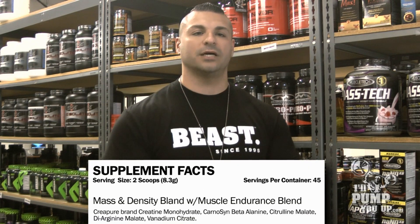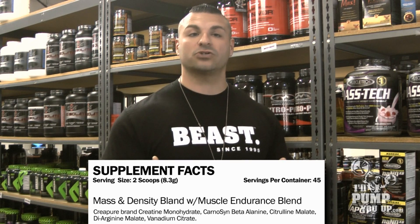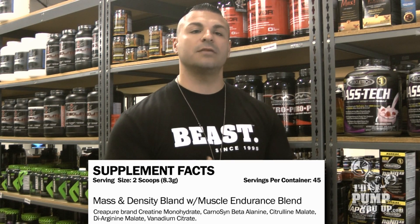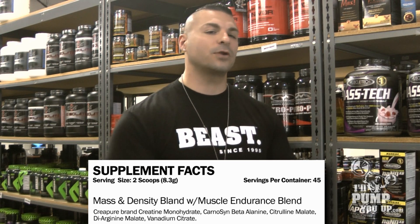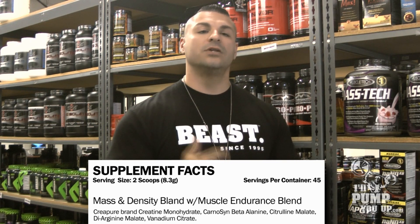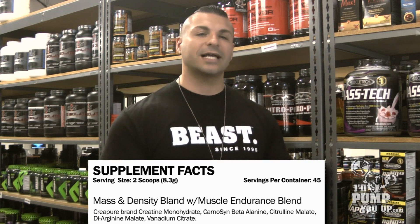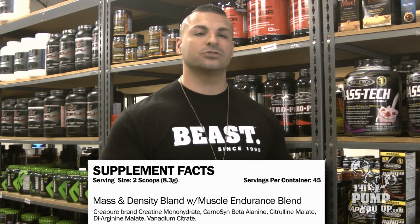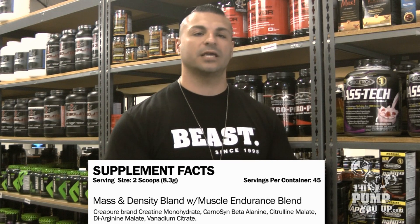My favorite is probably the mass and density blend — that's where you're going to get your pumps and your energy. It's got CreaPure, the German-created, very powerful creatine. It's got D-Arginine Malate, Beta Alanine, plus citrulline malate. I don't care what you say — if you see a pre-workout that has citrulline malate in it, you want to grab it; it will give you an awesome pump. Another important ingredient is vanadium citrate, which is an insulin mimicker. It acts like glucose, a nutrient partitioning ingredient — it takes the nutrients, helps your body soak them up and disperse them into your muscles fast so you can uptake everything and use it.